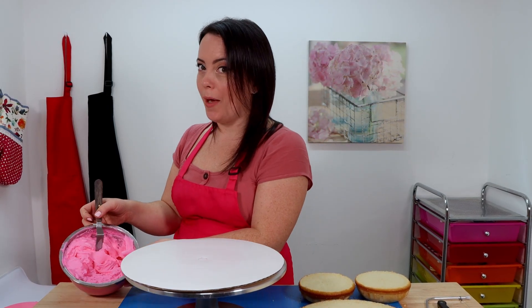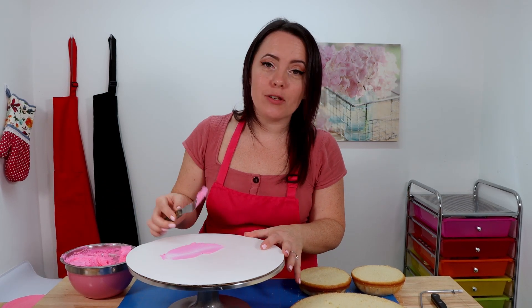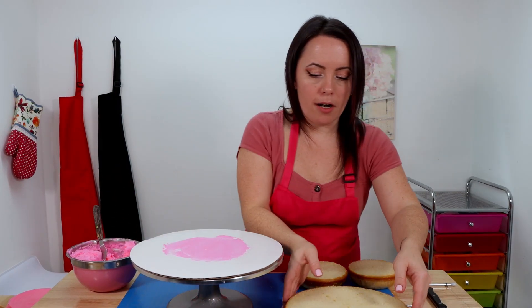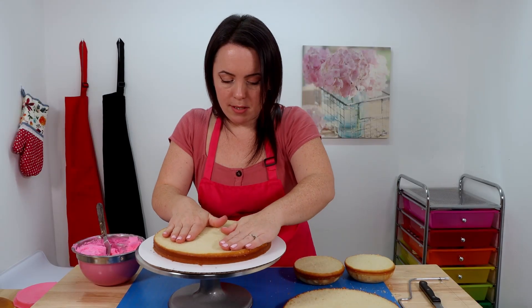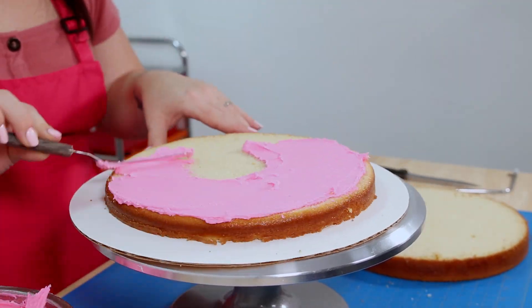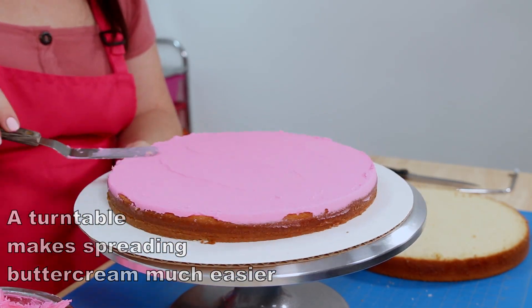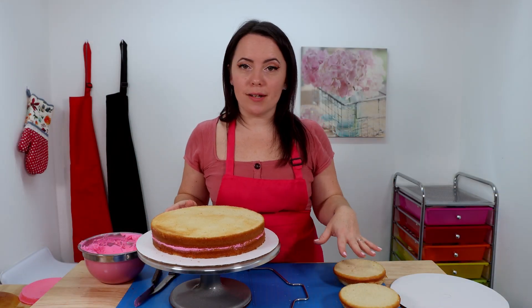Now we can start to assemble our cake. We're going to begin by adding a nice generous layer of icing in between each of our layers of cake, and we're going to be using some homemade strawberry vanilla buttercream — so good. We're going to take a little bit of icing and apply it to our cake board; this is going to act like a glue and help our cake stick. Then we're going to take our first layer, place it where we want it, give it a little press so it sticks, and then fill our layer.